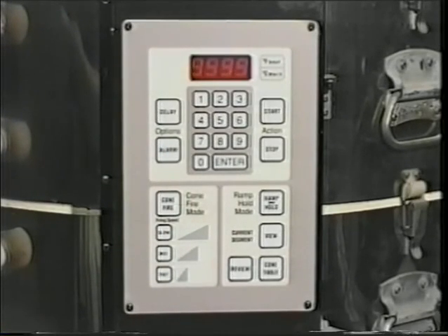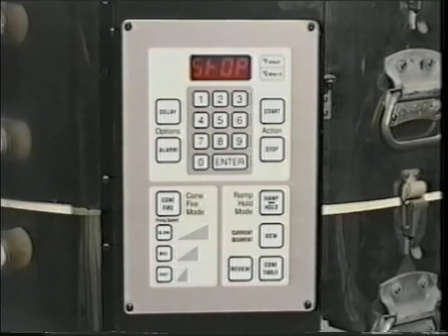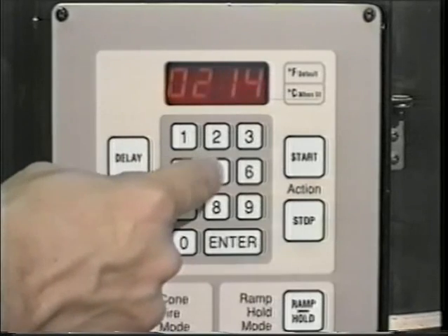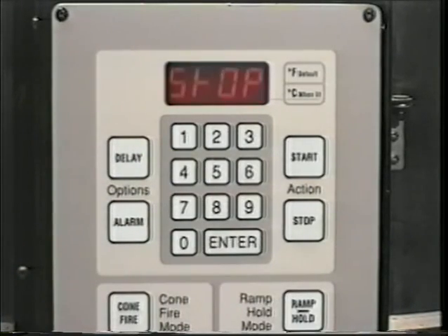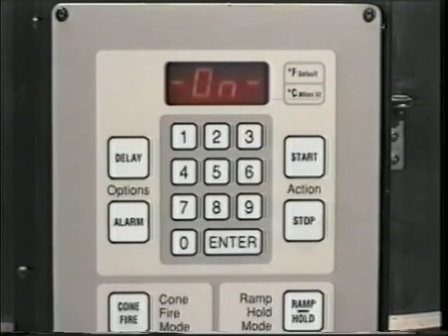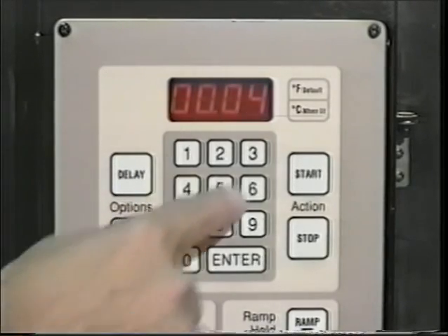At this point, the alarm mode is flashing along with a value of 9999. If you choose not to have the alarm sound, simply press Enter. If you want the alarm to activate, input the desired alarm temperature in degrees. For example, on this program the maximum target temperature is 2165 degrees — you may want to set the alarm temperature at 20 degrees below the max temperature so you can visually check the pyrometric cones just before the completion of the firing. To delay the start of the firing to coincide with a convenient finish time, simply press the Delay button and input the amount of time in hours and minutes that you wish to delay the start.